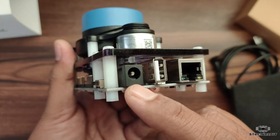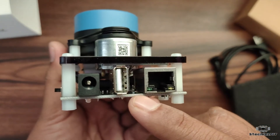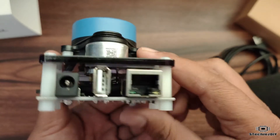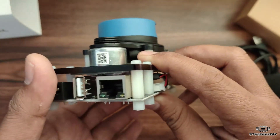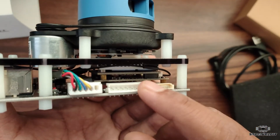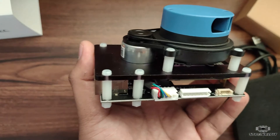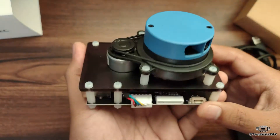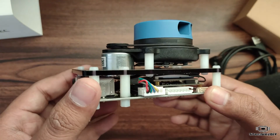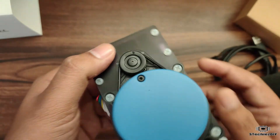You will get connections like power input, USB, and Ethernet. There are some additional connectors here — I'm not sure about those connectors — and as mentioned before, we have a Wi-Fi connection as well.